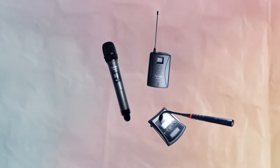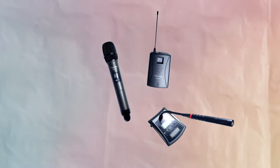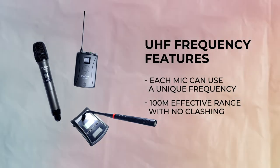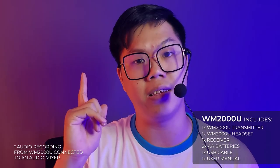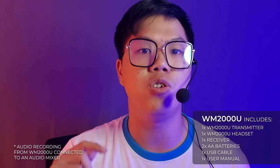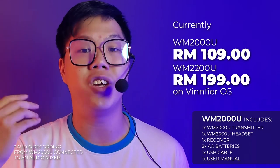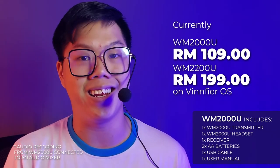So, aside from the WM100V, the WM series of microphones use the UHF frequency, which is a much smaller wavelength. The UHF frequency is great because each mic has its own frequency or ID, so the mics will not interfere with each other even in the same 100 meter effective range. Now, if you do broadcast or host events, you need to check out the WM2000U and the WM2200U, currently priced at RM109 and RM199 respectively.